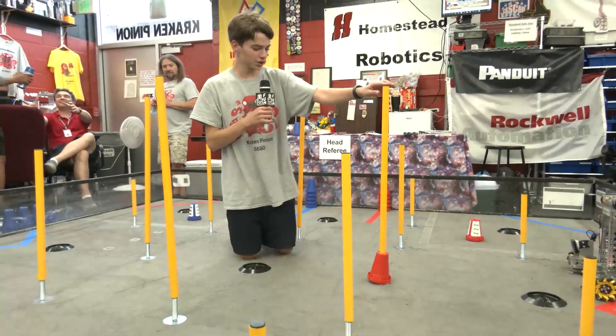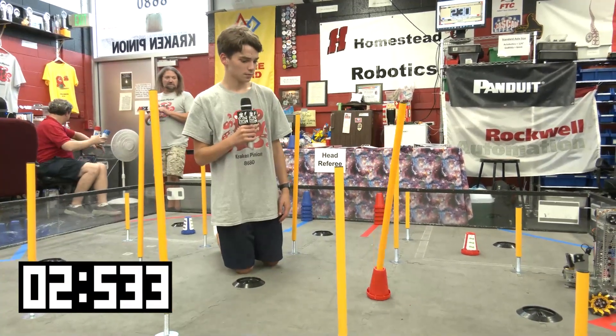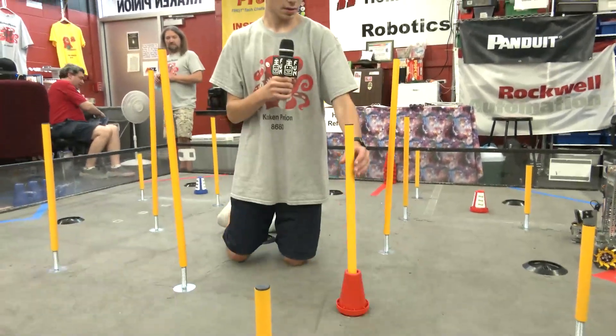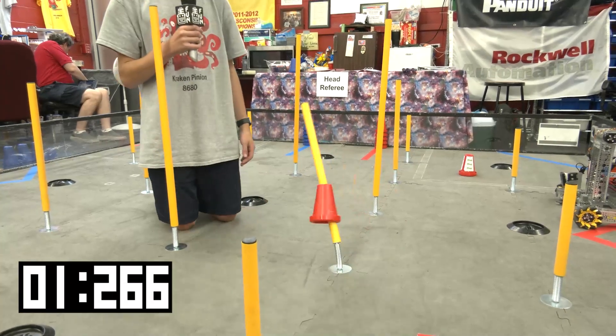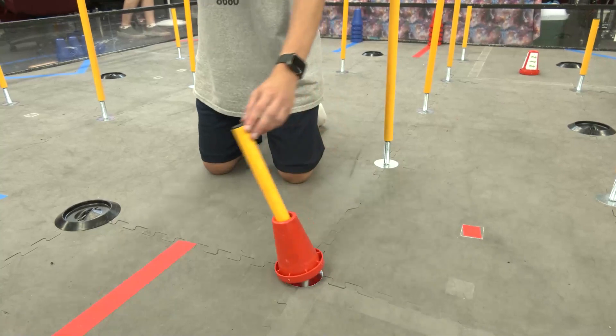With the large junction, here it is with a cone on it. Medium junction with a cone on it. And then small junction with a cone on it.